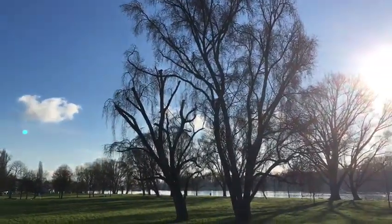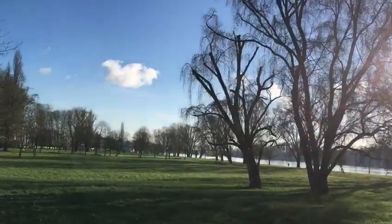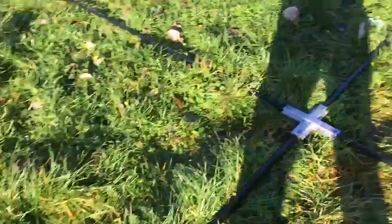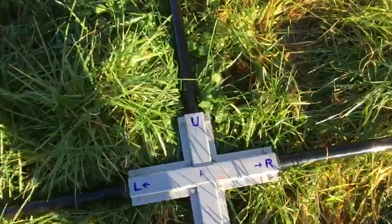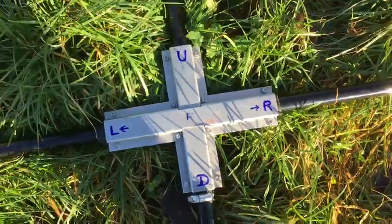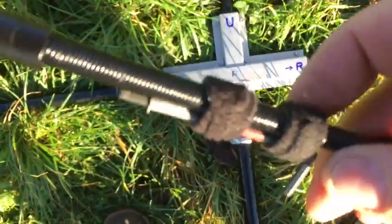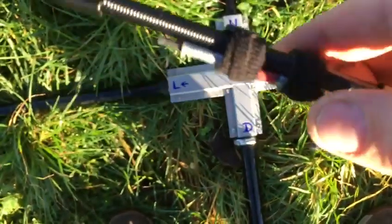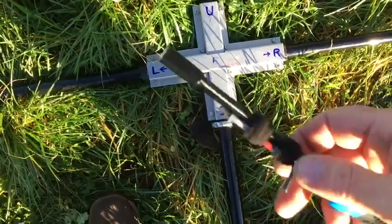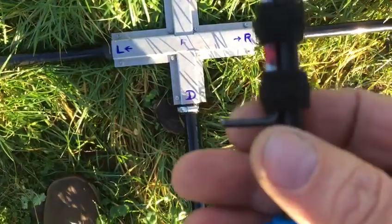It's about 10 o'clock local time. I'm tightening these 12 bolts for the spreader adapter using allen wrenches, securing it to the 7 millimeter extension tool.